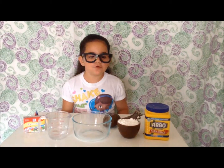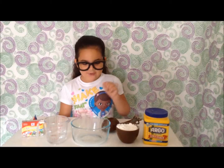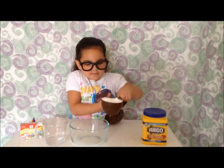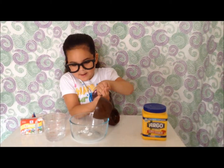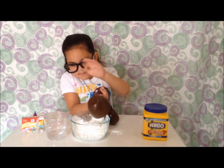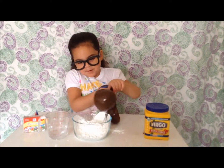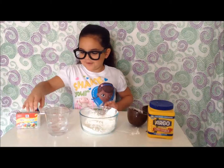What to do? First, pour a cup of cornstarch into the mixing bowl. Then slowly pour half a cup of water into the bowl.